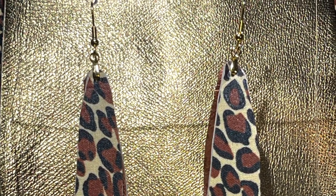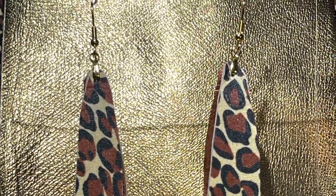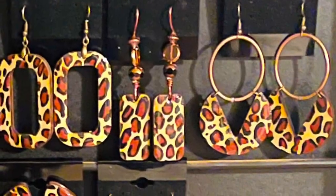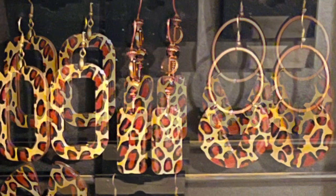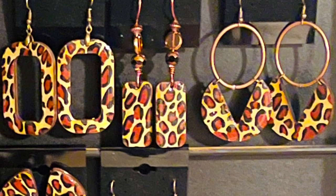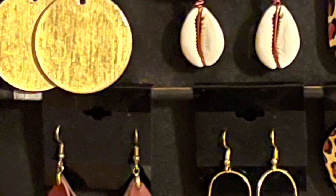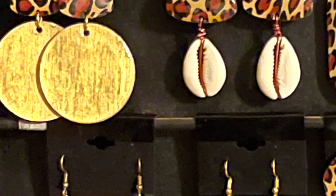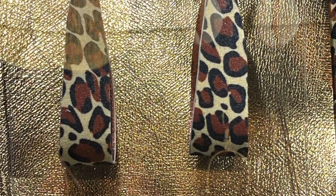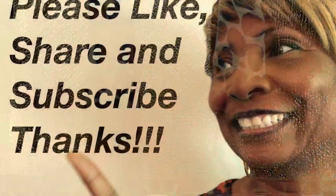Here are the fabric covered leather earrings — I love the way these turned out. If you'd like to get the template that I used to make these, it's in the description. And these are the wood earrings that I designed; I really love the way they turned out. Leave me a comment, let me know if you like this video, and if you do please like and share it. This is Sherry Shine, owner and designer for Sherika Originals, and as always be blessed.